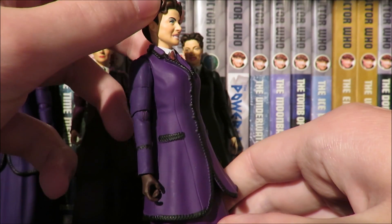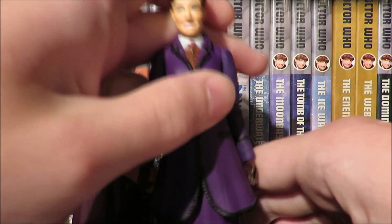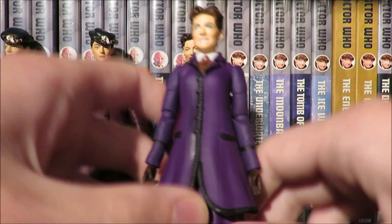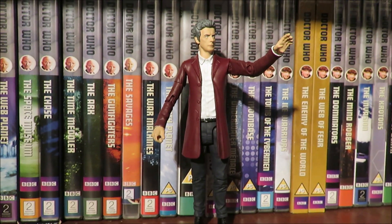I would have liked Character Options to try and improve the figure by making her stand up a bit better — just a simple fix — but let's move on to the 12th Doctor.